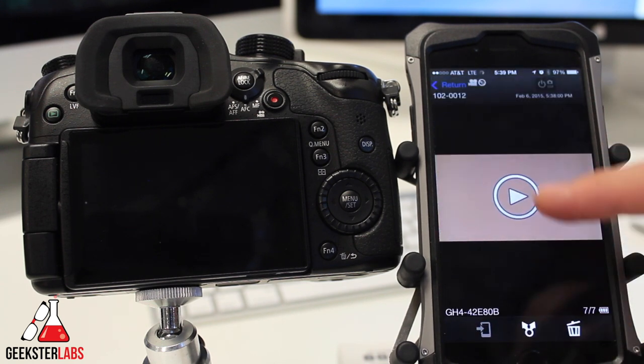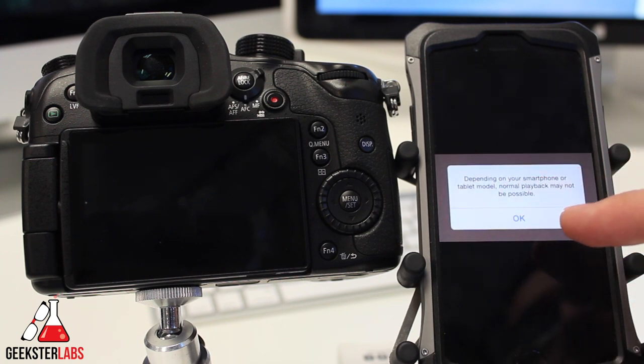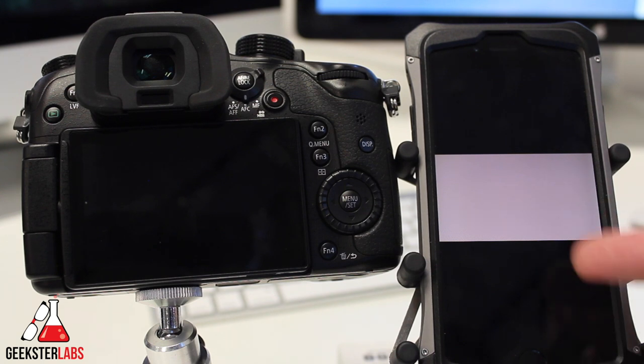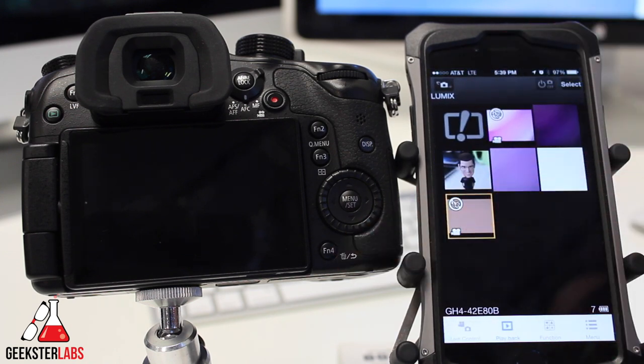You can also preview videos — depending on your smartphone or tablet, normal playback may not be possible and it may not play very smoothly, especially for longer videos. However, you are not able to send videos from the camera to the phone — you can preview them but you cannot save them. This makes sense since a large video file would take a very long time to transfer over Wi-Fi and your phone may not even have enough space.